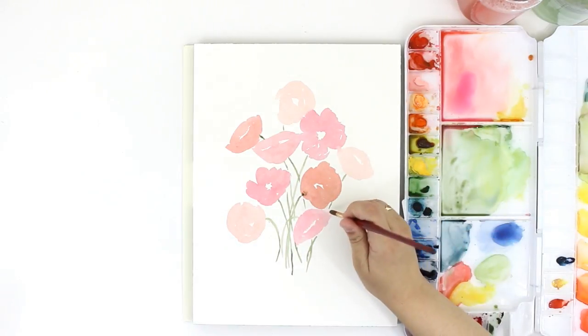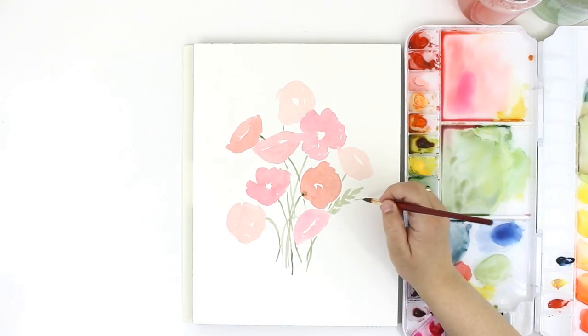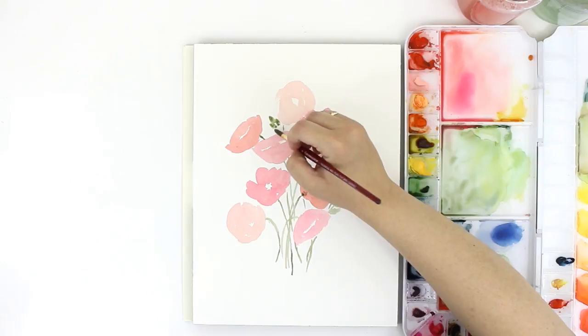Now I'm going to go in and add leaves to fill in any weird spaces and to help the bouquet feel balanced. I want to keep these leaves pretty loose, so I'm just letting the shape of my brush determine the shape of the leaves rather than trying to paint an outline and then fill it in.